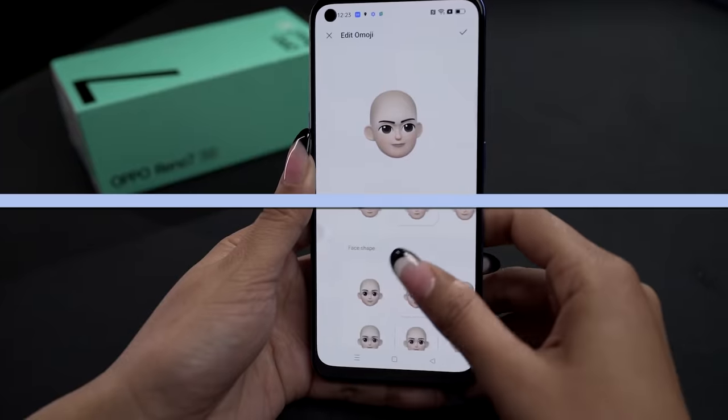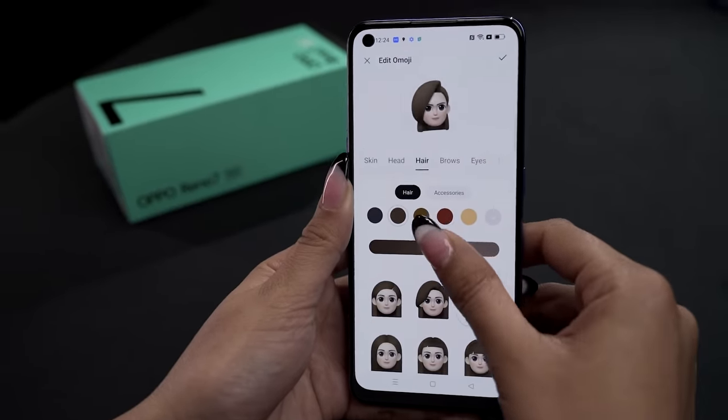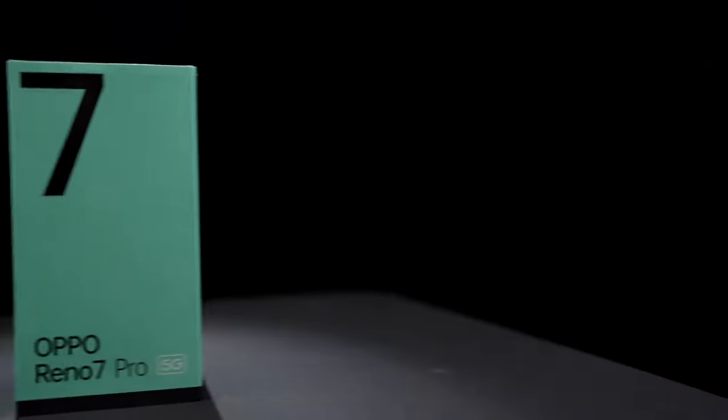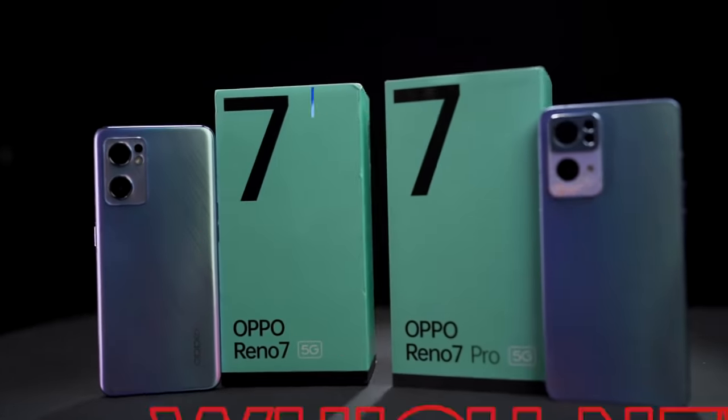On to the fun and quirky stuff of the Reno 7 series — Oppo has brought Memoji-style features to Android. You can get 3D animated emojis on Oppo's ColorOS 12. The front camera uses sensors to capture your facial expressions, and you can create your own unique avatars to truly express yourself in very different ways. These are two brilliant smartphones from Oppo.